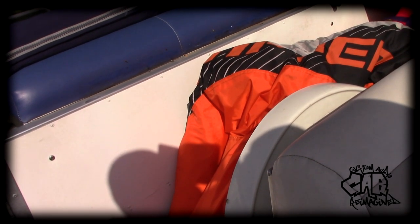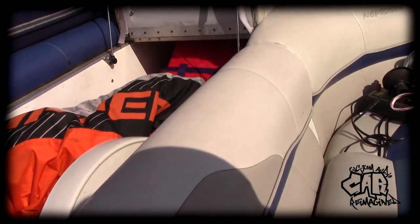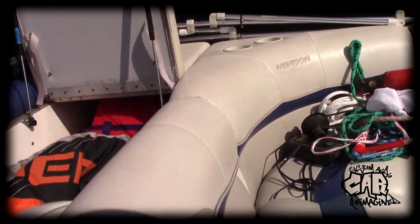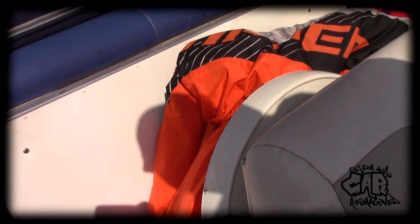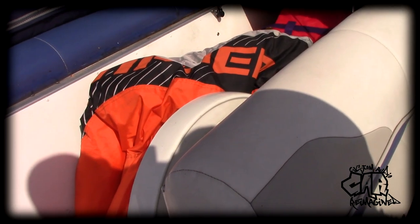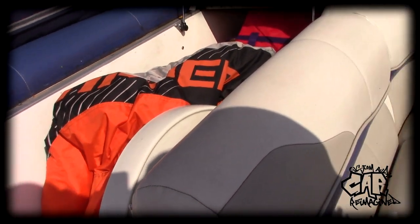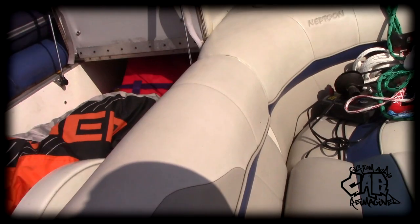I made the cardinal mistake — I forgot to tell the customer to get all his crap out of the boat, so everything is going to be in my way. People just pack their boats; they don't really organize or store them. Everything has to come out of this boat. If you ever have a boat to do, tell the customers to take all their crap out.